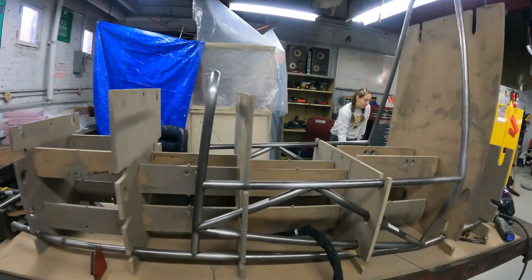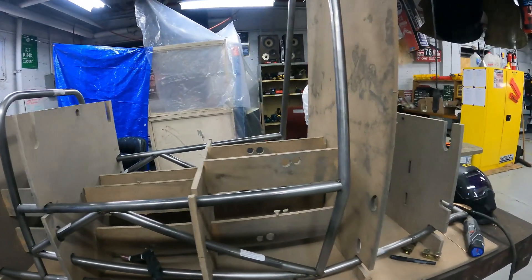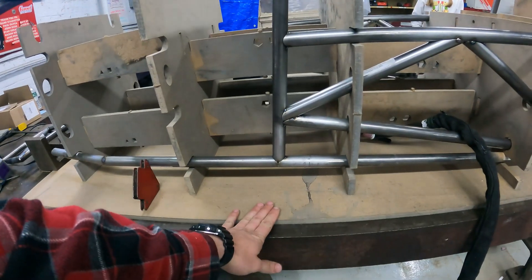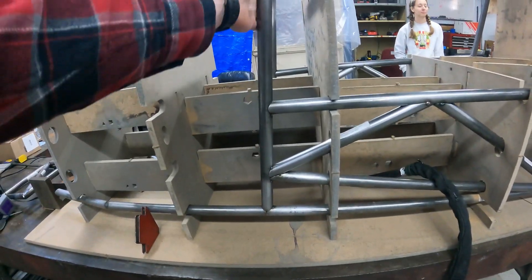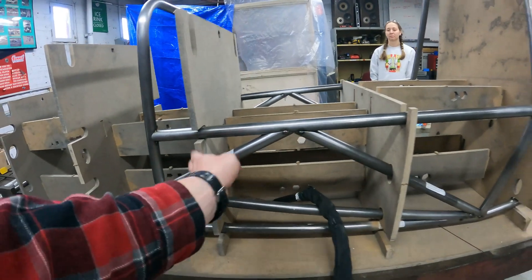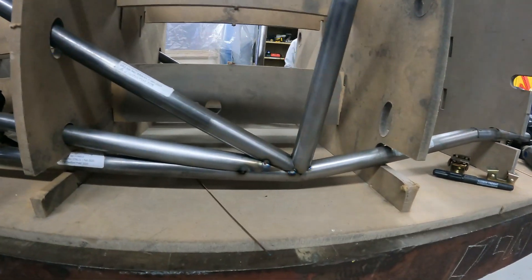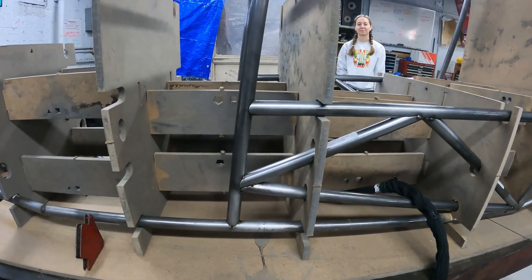Here we are — we have the side impact structure tacked together. What we did was we started with the rear roll hoop, put it in at the right angle, then put the front roll hoop, indicating off the table as our normal plane, and indicated this angle. We put the top brace in and then made these triangles all fit up. The fit-up is pretty great compared to anything we do by hand — these are VR3 coped tubes.